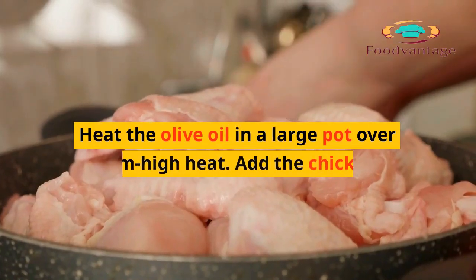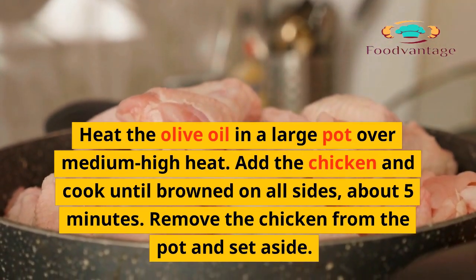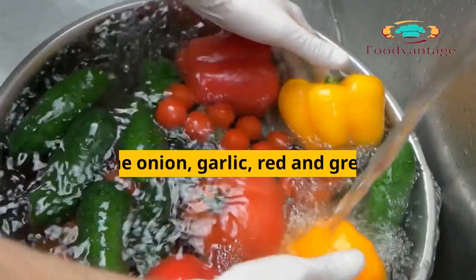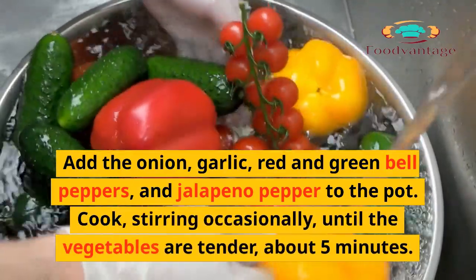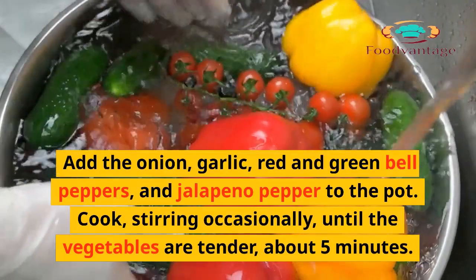Instructions: Heat the olive oil in a large pot over medium-high heat. Add the chicken and cook until browned on all sides, about 5 minutes. Remove the chicken from the pot and set aside. Add the onion, garlic, red and green bell peppers, and jalapeno pepper to the pot. Cook, stirring occasionally, until the vegetables are tender, about 5 minutes.